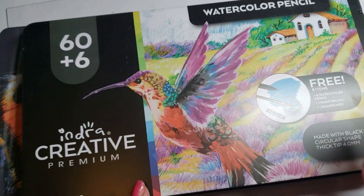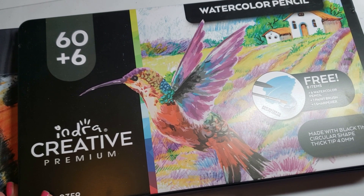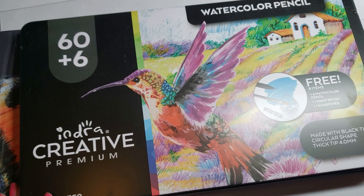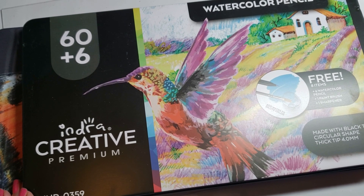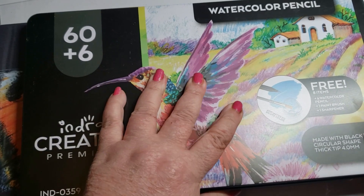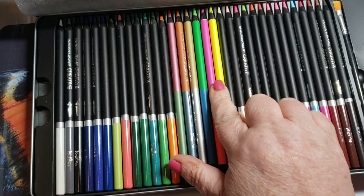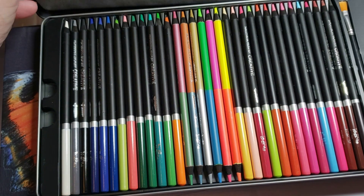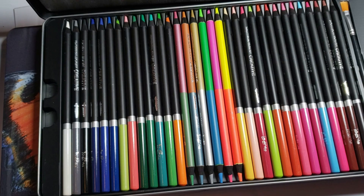Indra watercolor pencils. I remember doing a review on these and liking them. They are a little bit bright for my taste — very child-oriented, too floral for me. But they do come with some interesting colors, including the neon watercolors, which were very interesting. This goes on my nice list, but I would keep these towards younger kids.